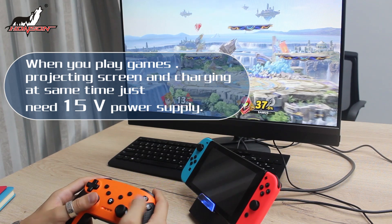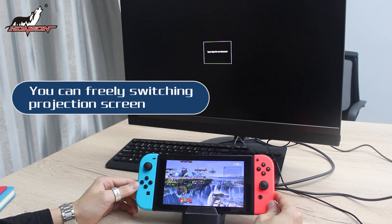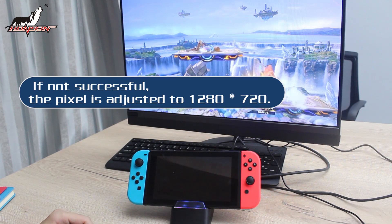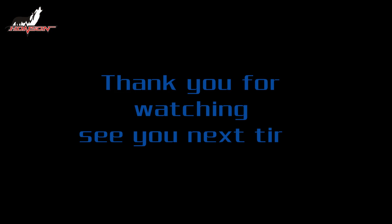You just need 5V power. You can freely switch the projection screen. If not successful, the resolution can be adjusted to 1280 by 720. Thank you for watching and see you next time.